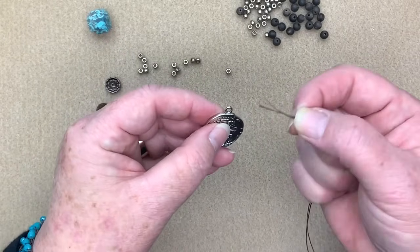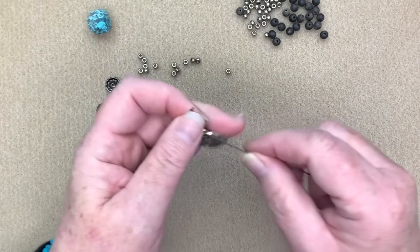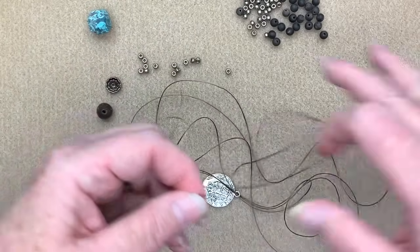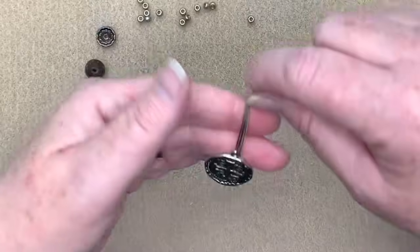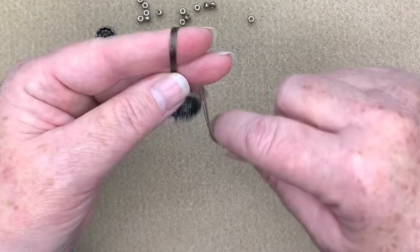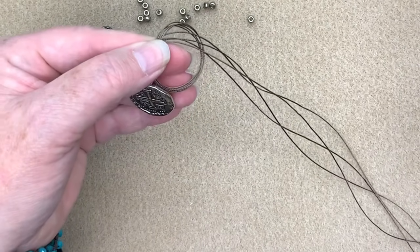The first thing I'm going to do is take two ends of my cording. I've taken my 2-meter piece and cut it in half so I've got two 1-meter pieces of Eslon cording. I'm going to find the middle, run those down, and pull it down like that. Now I'm going to make a knot using my pearl knotting technique where I go around my finger and pull that through, creating a knot on my finger.